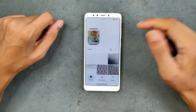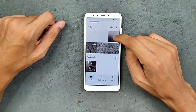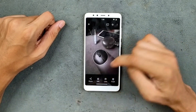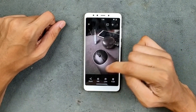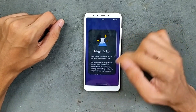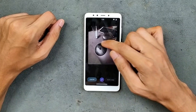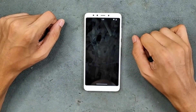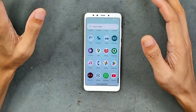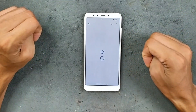In the Photos app we do get unlimited storage, which is great. However, Magic Eraser is not working — when I tried it, the app crashed. So Magic Editor is unfortunately not functional on this ROM.